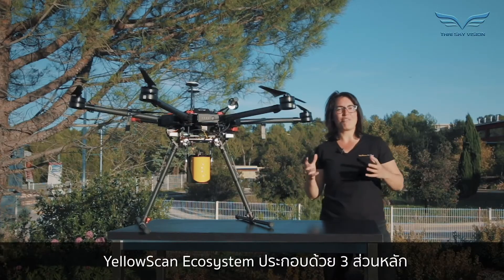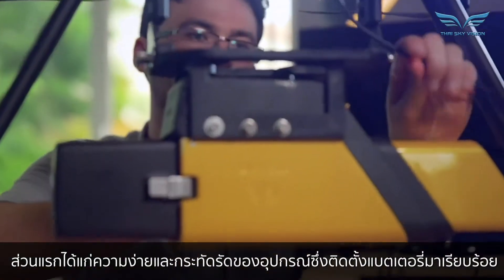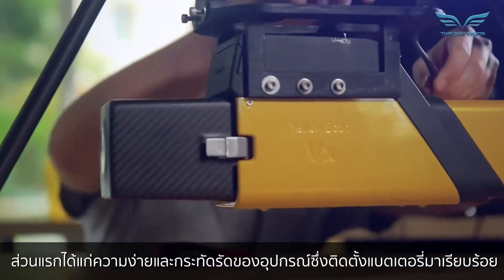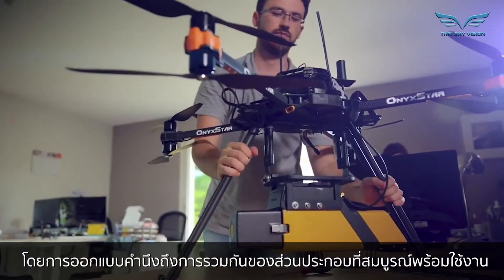YellowScan's ecosystem is based on three pillars. The first one is our compact turnkey hardware with embedded batteries that are designed, built, supplied, fully complete and ready to operate.